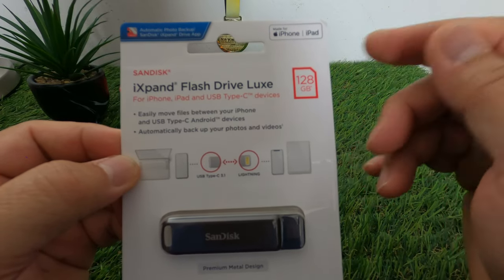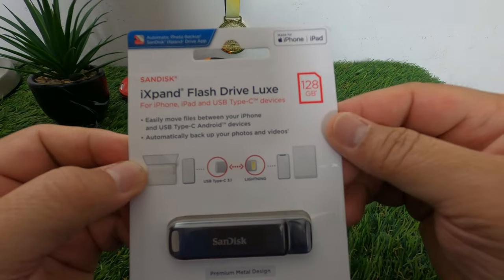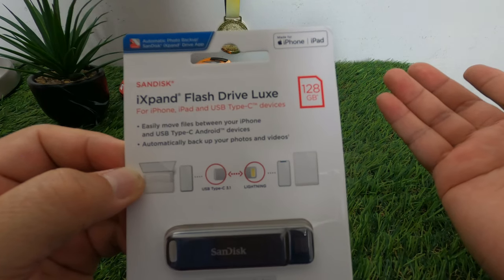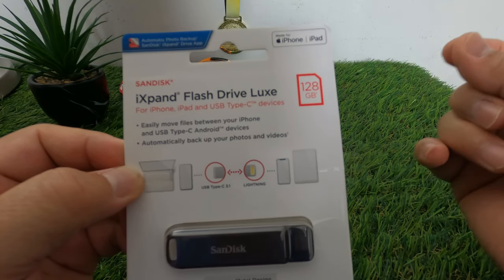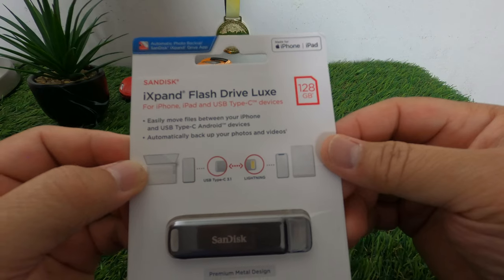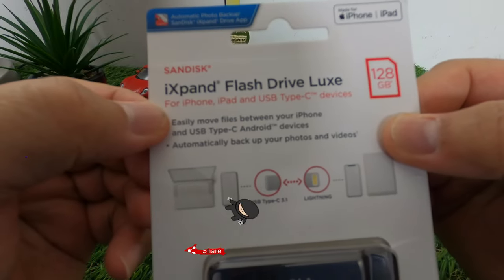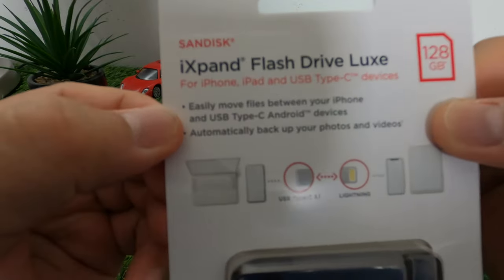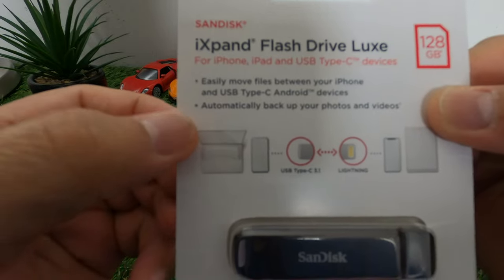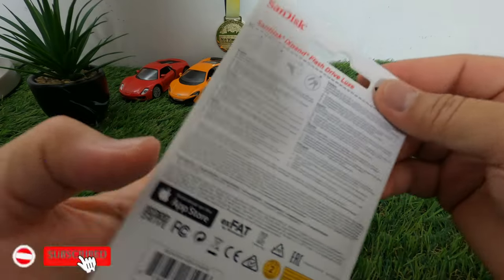You can also purchase the iXpand with a Lightning to USB connector if you have a laptop. In my case I have a MacBook and an iPad, so I use both USB Type-C and the Lightning cable for my iPhone 13 Pro Max. This drive is for iPhone, iPad, and USB Type-C devices — it easily moves files between your iPhone and USB Type-C Android devices, and automatically backs up your photos and videos.